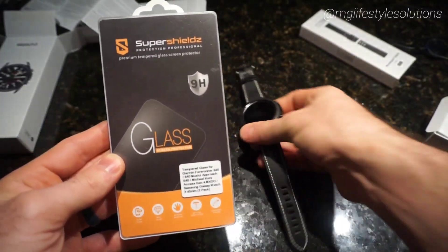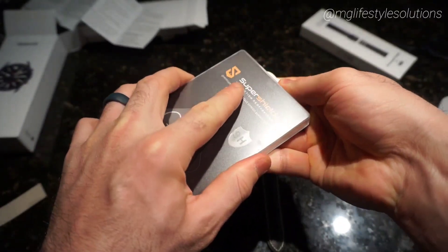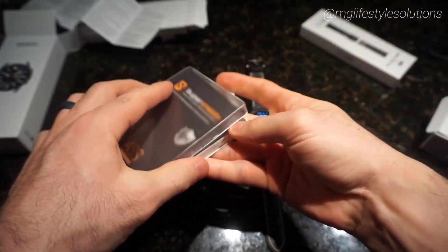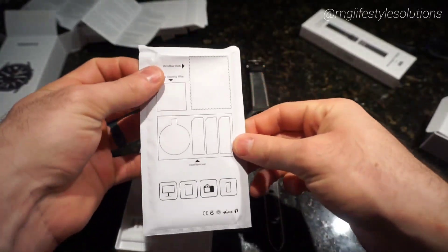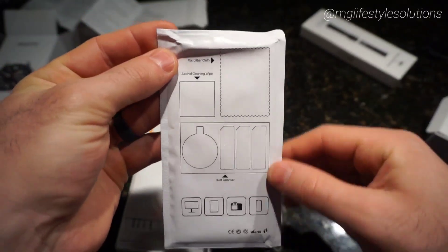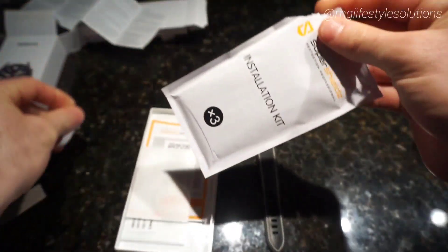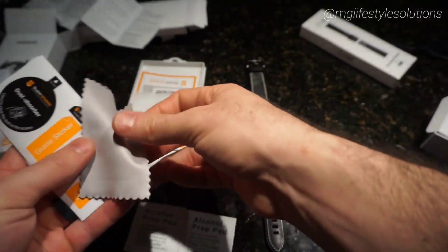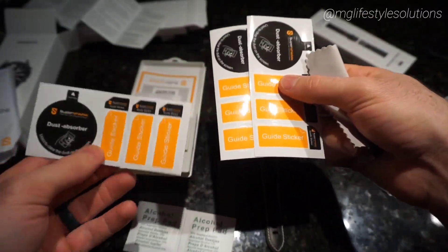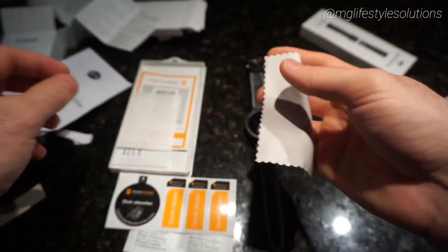Let's move on to the screen protector — Super Shields, which I got on Amazon. The link will be in the description below. It's nice and simple, very clear, and this is a three-pack so it includes everything to do this three times. If you smash the original, you've got two extras, and hopefully you didn't smash it hard enough to break the watch itself. Inside we've got alcohol swabs, dust removal stickers, and application tools — cleaning is always the most important step when applying any protective film or glass.